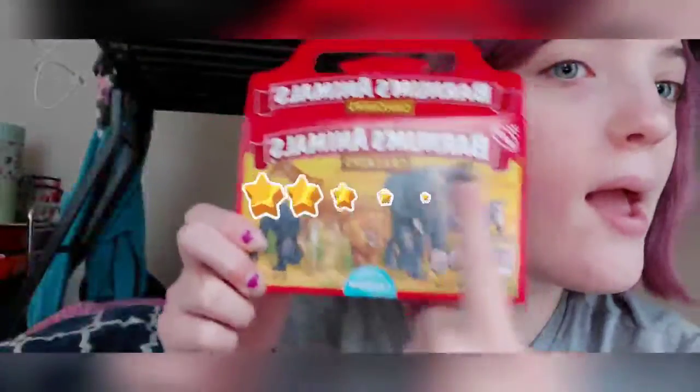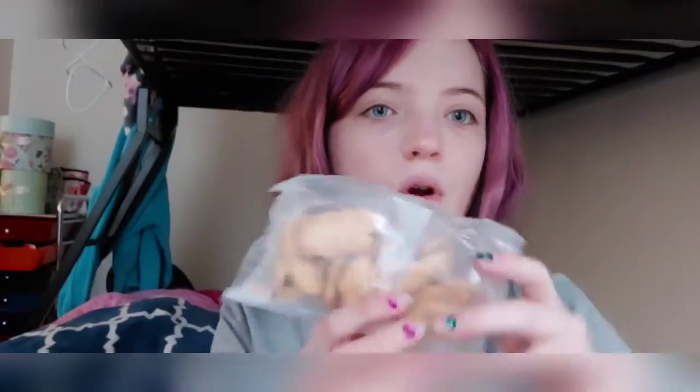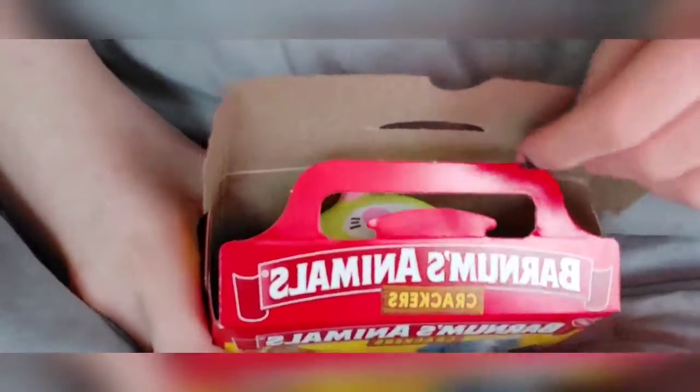So we got some animal crackers, open the top box lid. Looks like on the inside - I just want to take this. So this is all... there's no animal crackers, I don't know. Hold on, let's open this - alright, okay look at that!